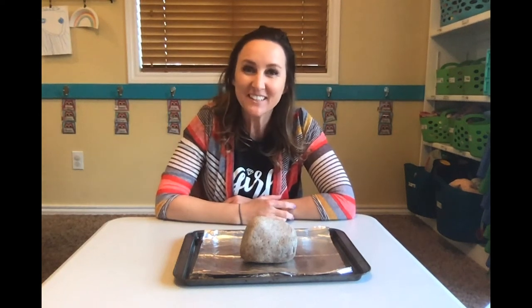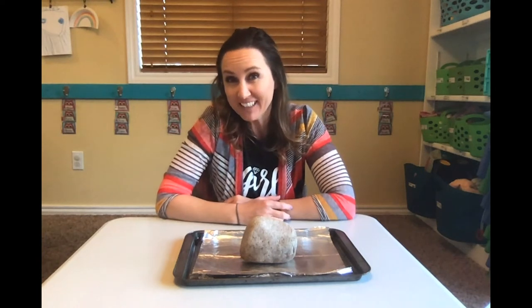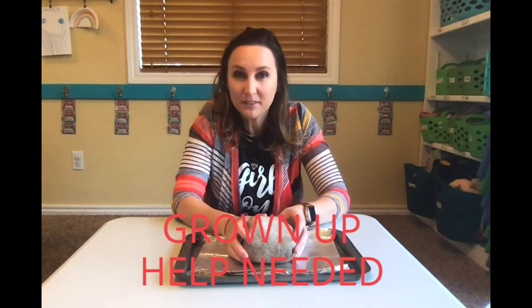Hi friends! I hope you had fun counting your box of rocks — we're gonna do one more rock activity. For this activity you need a grown-up to help you because we are going to be heating up our rocks.